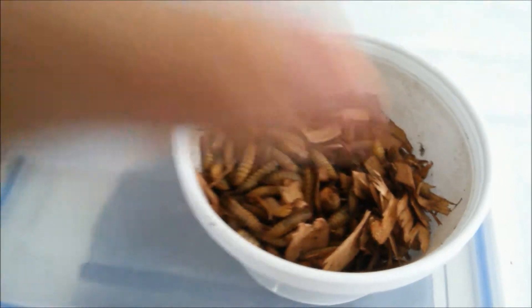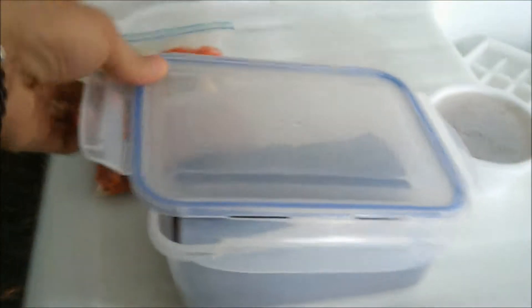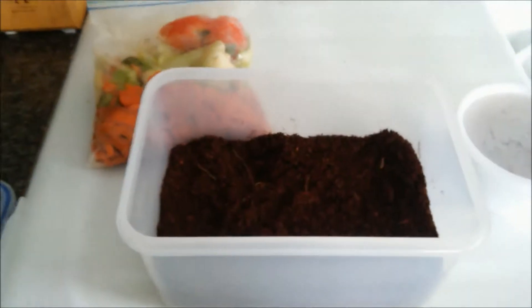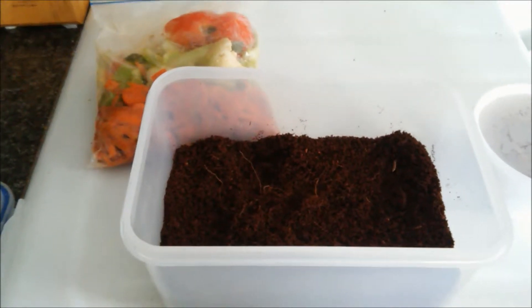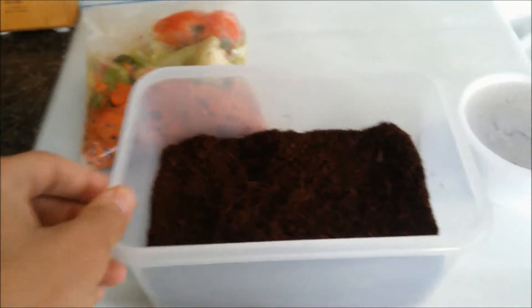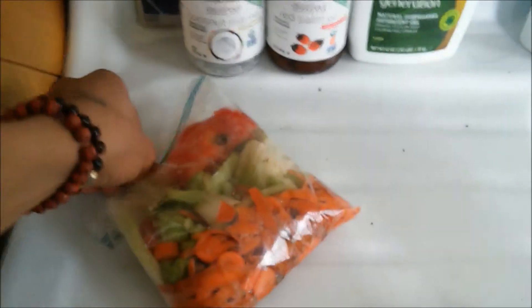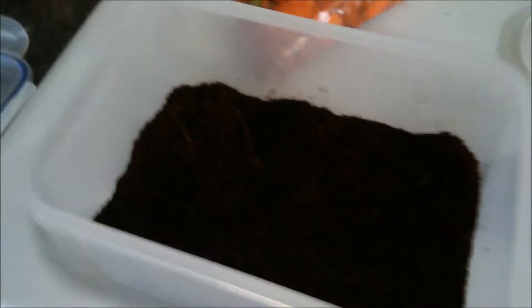I'm sure they're still alive. I just set up this little bin for them because we want to get them to their pre-pupa stage and let them pupate and then turn into flies, so we can get a bunch of eggs. We've been saving some food for them for their arrival and we had this in the refrigerator. We're going to add them into this cocoa coir that we've added to the bottom.